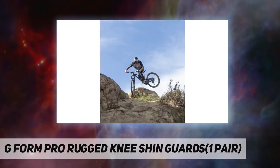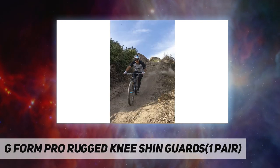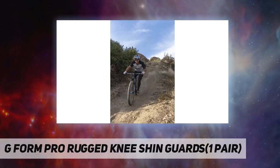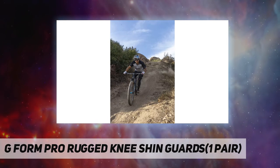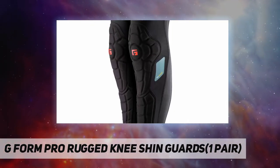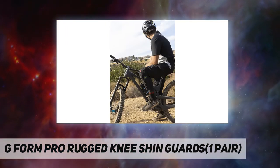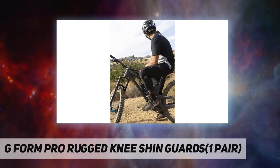Ultimate protection: body-mapped, impact-absorbing SmartFlex pads react to absorb the impact and protect. Durable ArmorText technology adds durability to these pads and resists tearing or catching. Adjustable fit strap provides customized comfort and security, staying in place.